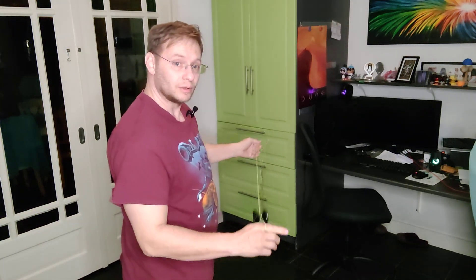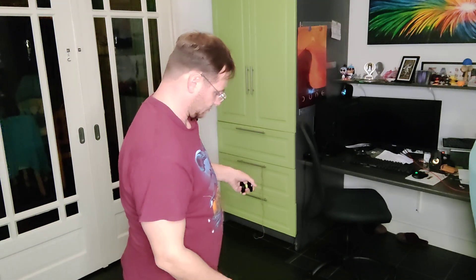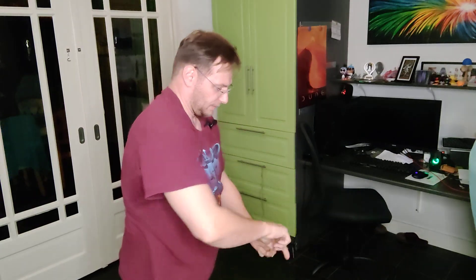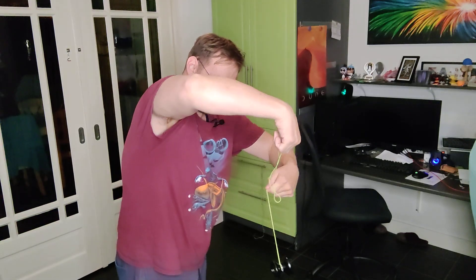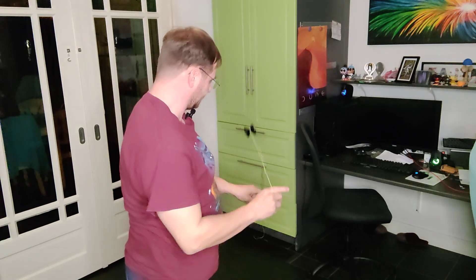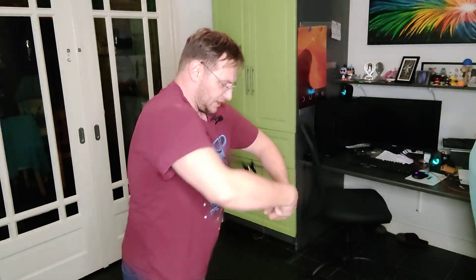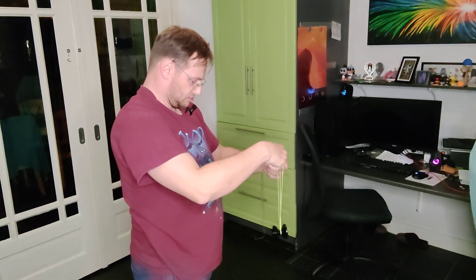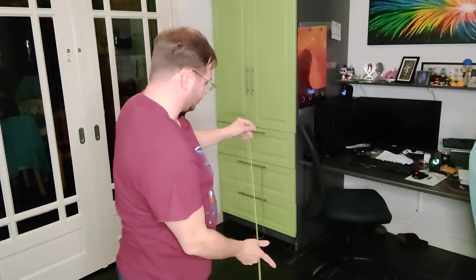To keep it from happening, you need to make sure the yo-yo moves in as much of a straight plane as you can. Make sure you really hook those fingers and the yo-yo doesn't move towards your body too much, because when it does, it rejects.